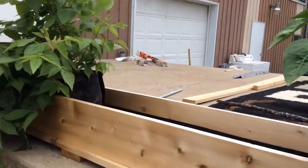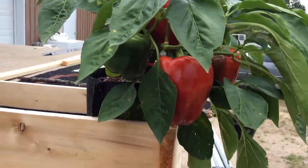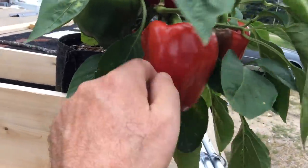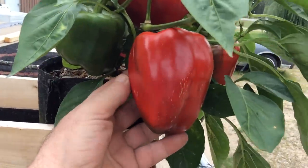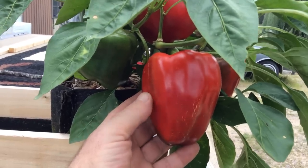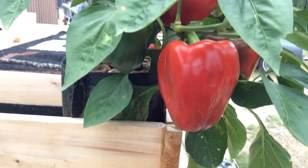I had romaine, all kinds, Swiss chard. Everything I've raised this year has gone nuts in these, and I'm going to be following this up with a lot more stuff on here. But look at the size of that beautiful red bell pepper in a one-gallon grow bag. Subscribe to my channel, I appreciate it. Hit the like button, and we'll see you real soon. Thanks.